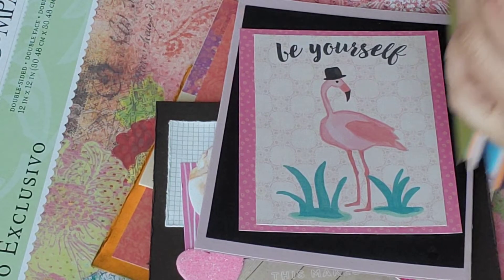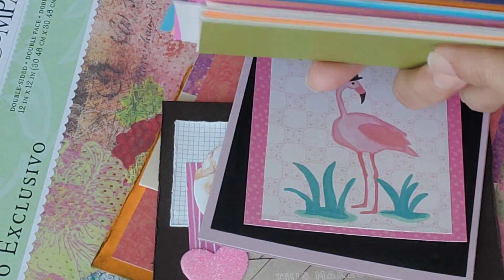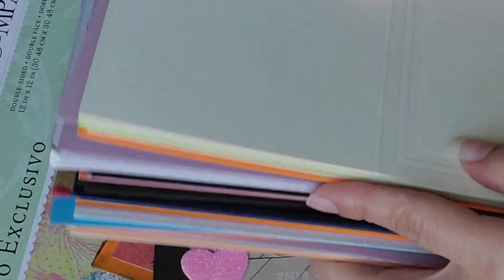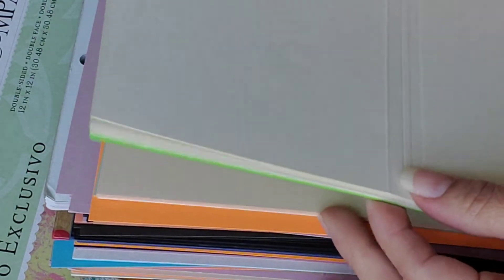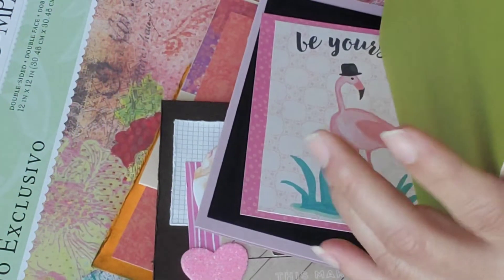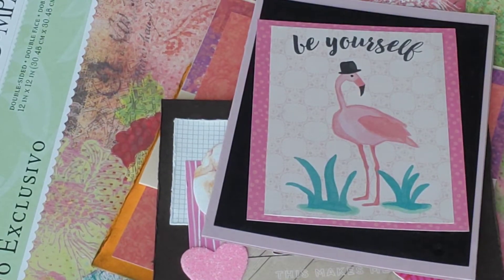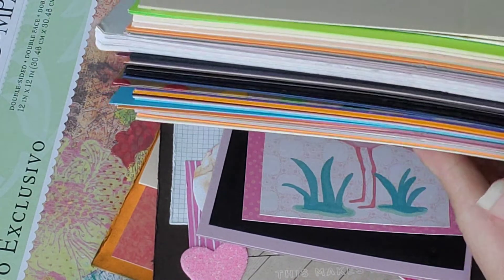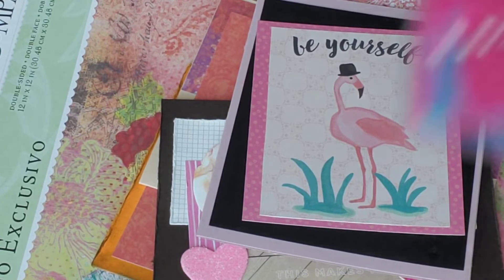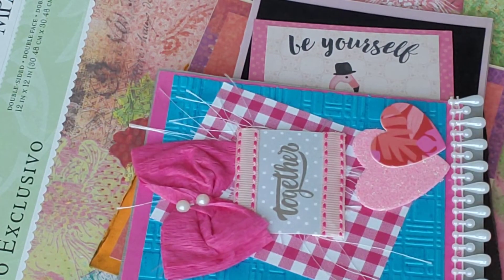Some time ago I purchased a whole bunch of cardstock, and these are already scored for card making. I have not really used this, so I am starting to use it now — this is going to be my project. I have a lot — look at this, you guys, oh my gosh, this is a lot!